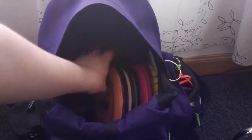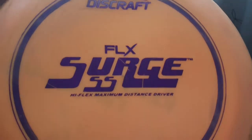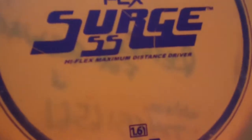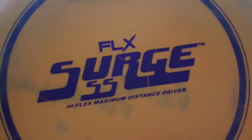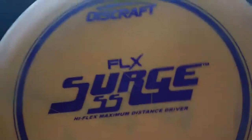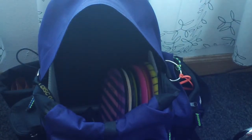On to drivers — not all that many in the bag right now. The Flex Surge SS is still my go-to dead straight low power hyzer flip disc and also my go-to turnover disc. If I need it to go right, I'm probably throwing this disc. Throw it flat and hard and it'll go right naturally; give it some anhyzer and it'll definitely hold all the way. Occasionally I'll throw it on a powered down hyzer flip for a straight shot, but it's more of a turnover disc than a straight shot disc.